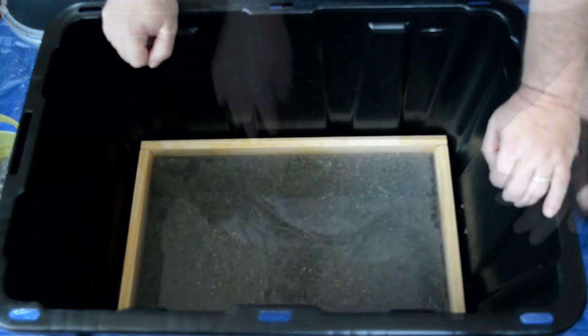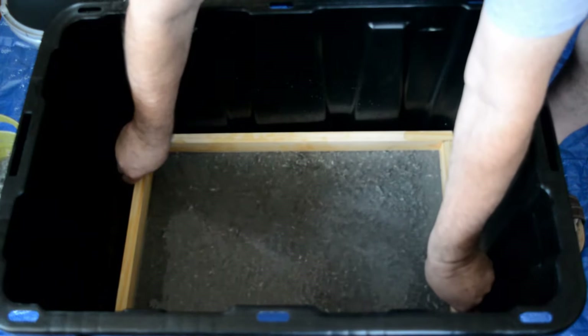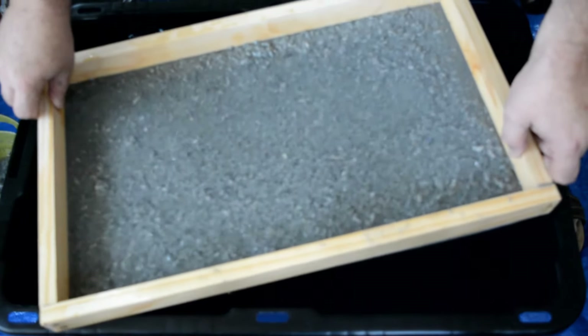Then once we've got it spread out, we want to very carefully and slowly lift the frame out of the water so that the pulp can settle onto the screen. Do it slowly, then set it up on the rim and let the water drain out for a little while.